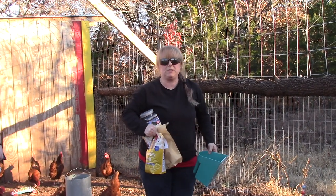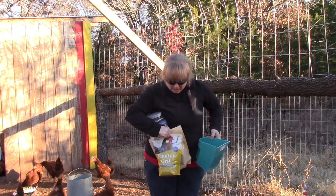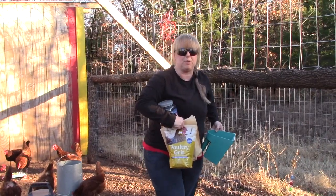Hi guys, welcome to the Ossie Humpstead. Today we're going to refill our chickens' minerals. I've got four different ones here, so we'll just kind of touch up on them real quick.